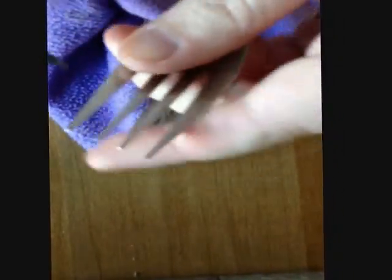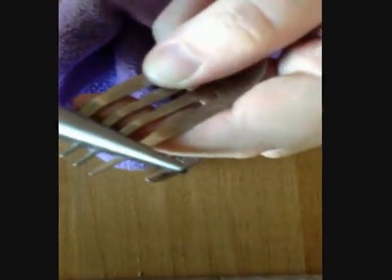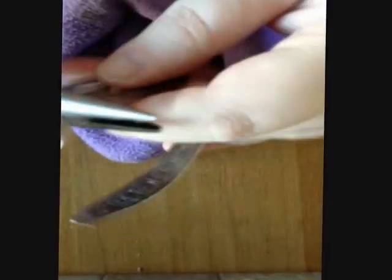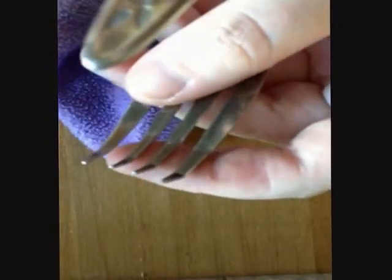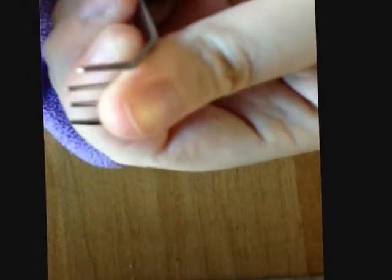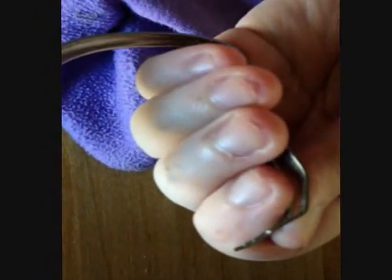And I might bend the tines a little bit as well. I love that — I feel like claws now. I will be making these more graceful, I promise. All right, I'm going to carry on fighting with this and I will be back.